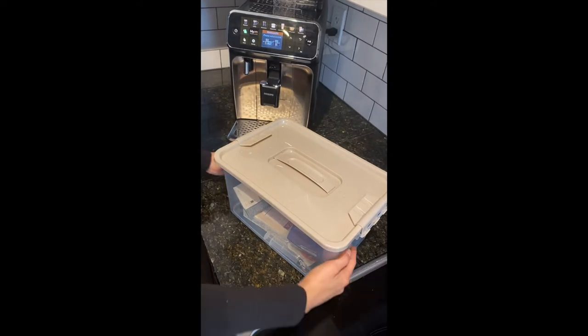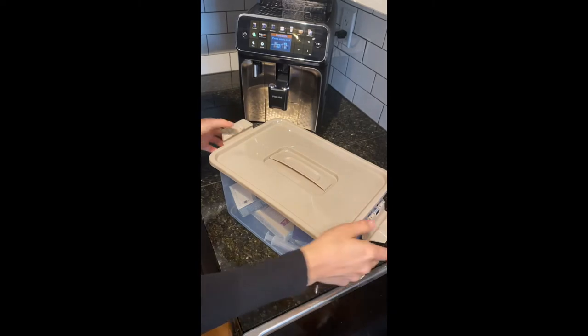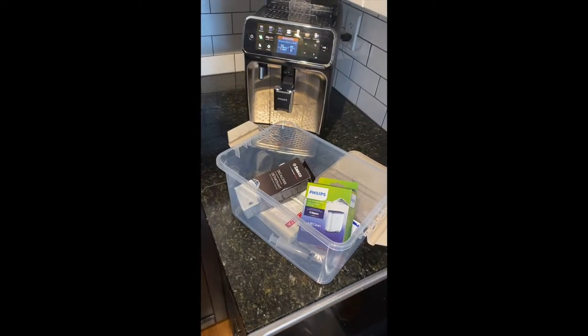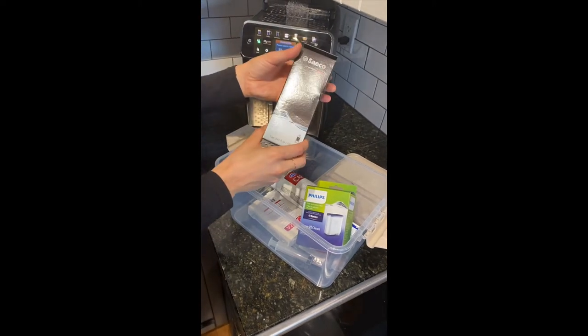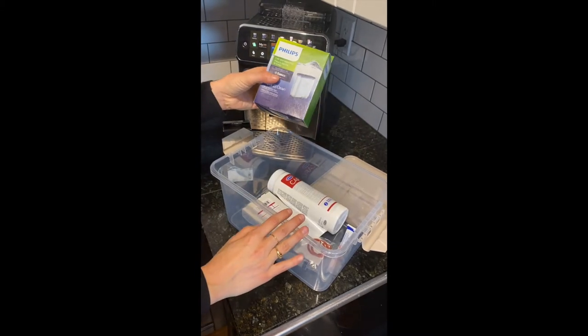By popular demand, Espresso Canada created this SOS maintenance kit for our customers, which includes everything you need to make sure your machine is running 100% all the time. It includes decalcifying solution for descaling and one AquaClean filter.